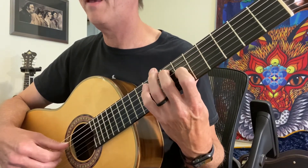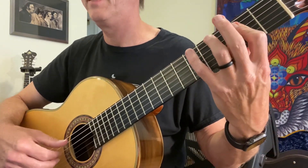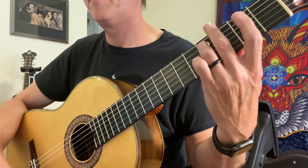C sharp, F, open D — I'm back down and I'm playing my C, pull off to A.